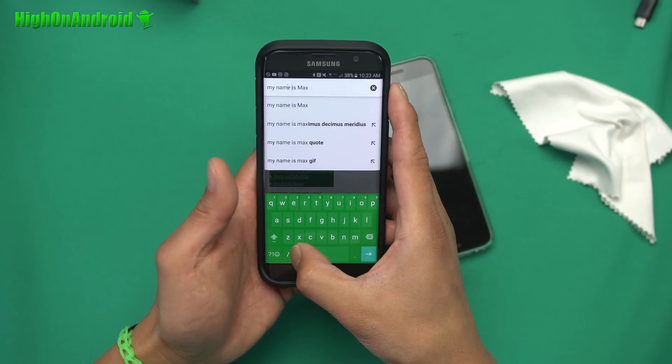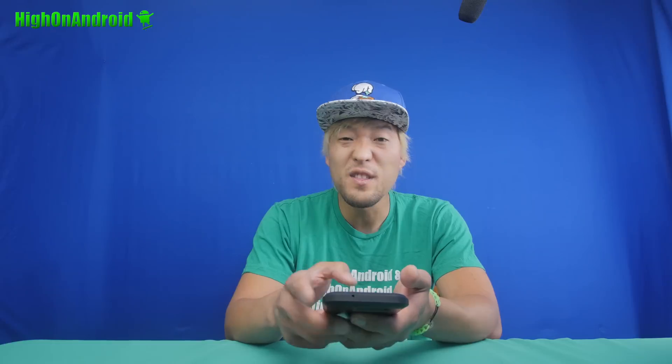Also, if you want to use a cursor, you can go ahead and use the space bar to quickly go back. Now this is gonna work great for those of you who blog on the go. I actually use my phone often to blog on my smartphone.